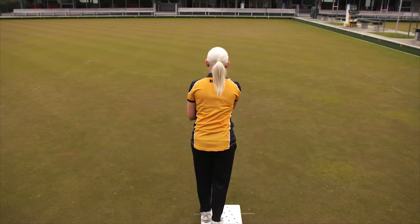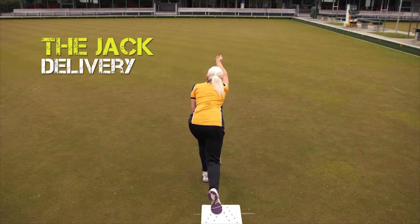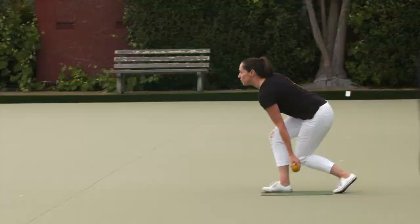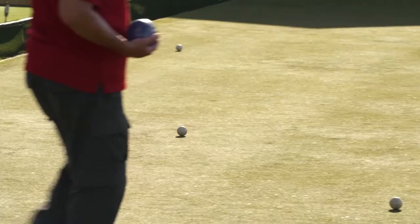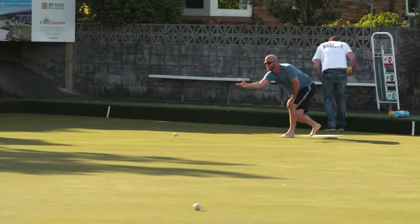Keep your arm and shoulder nice and loose. Roll the jack using the same action as you use for bowling, with your arm following through straight along the line — not off to either side. Don't bend your arm up or down; use exactly the same swing as you bowl with. If it doesn't reach the 23 meter mark, the opposition can choose where it's placed.